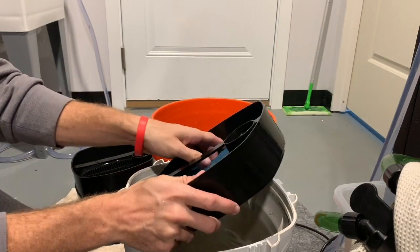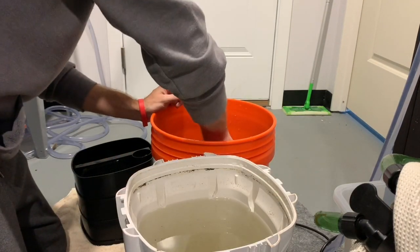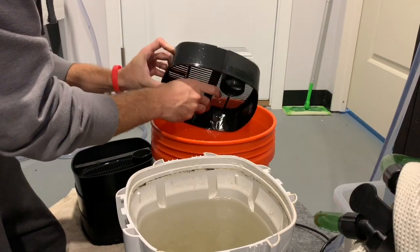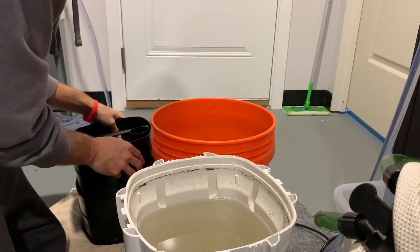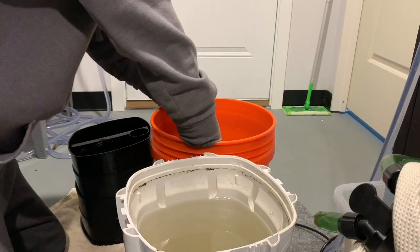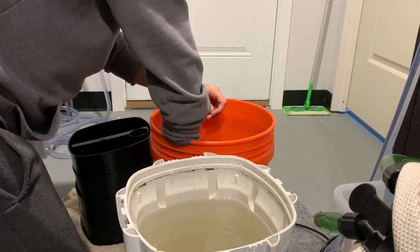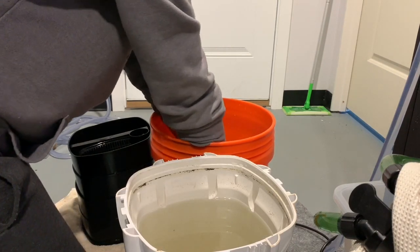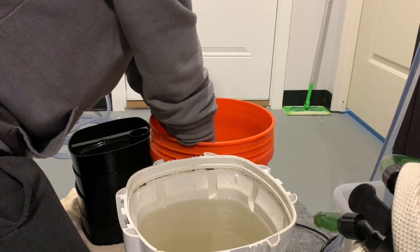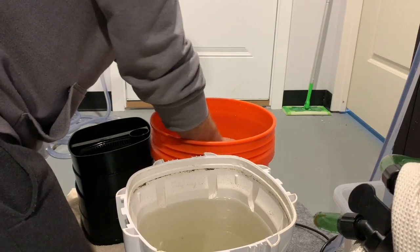The last tray of the SunSun is filled with a coarse foam pad — this is the pad that originally came with the filter. I always reuse this, so I rinse out the tray and squeeze out the sponge as well as I can. That coarse sponge is the first thing the incoming water hits, so a lot of the bigger particulates are contained in it. I always give it a good rinse, kneading it in the bucket to get as much debris out as possible before putting it back in the tray.